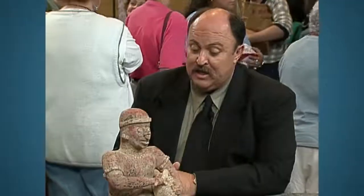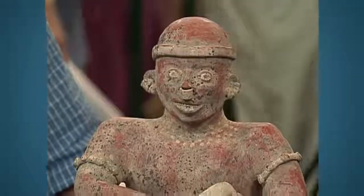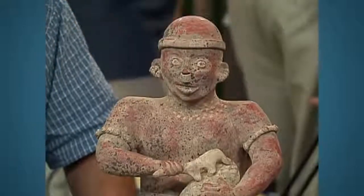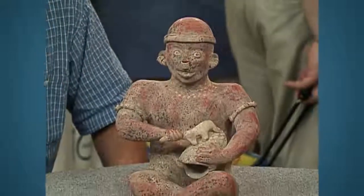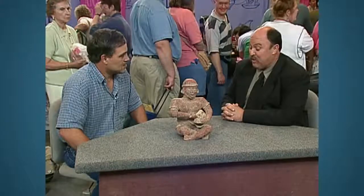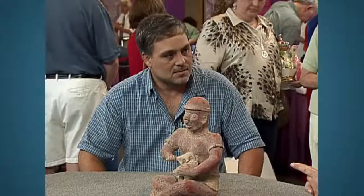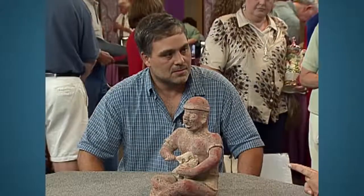What this is supposed to be is a piece from Nayarit, Mexico. I bought one of these pieces many years ago and it cost me a lot of money and a lot of grief, so I've tried to learn a lesson from it and I'm going to try to pass it on to you. Nayarit culture made these things between about 200 BC and 200 AD.